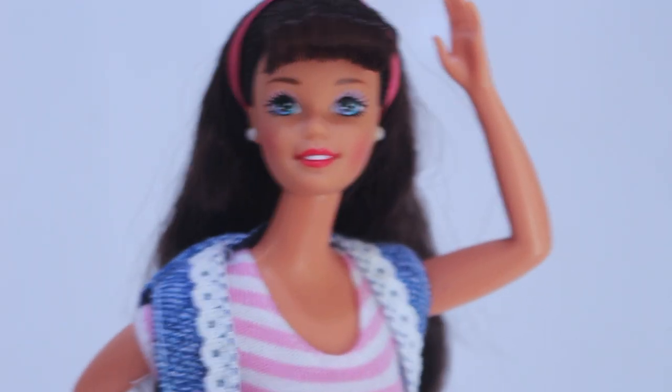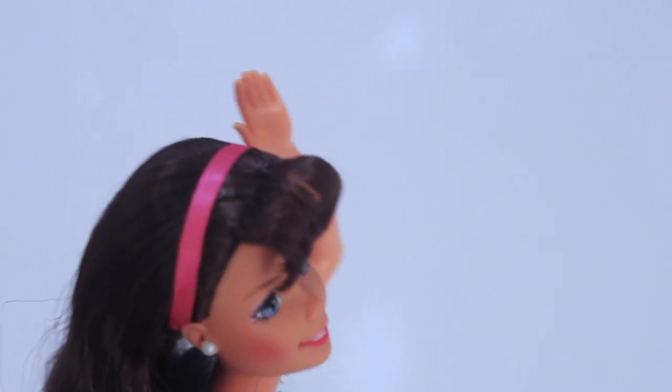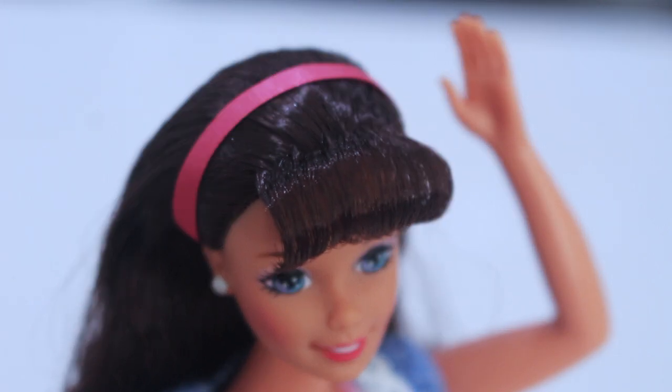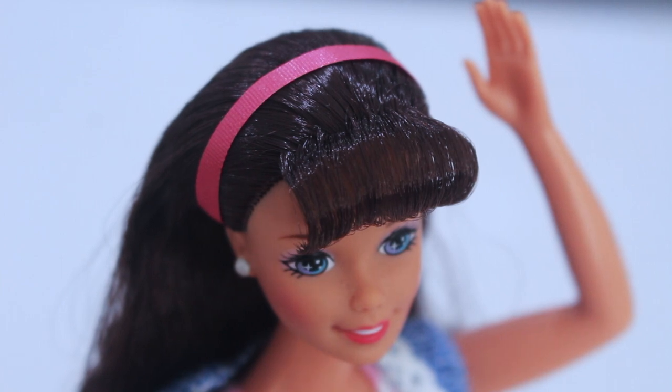So that is it for this review. I hope you enjoyed it. Thank you for watching and I'll see you all next time. Bye bye. So there is Victorian Elegance with a fringe. If you would like to see how I made this fringe for Barbie, I will be uploading a tutorial in the next couple of days, so stay tuned for that. Bye bye.